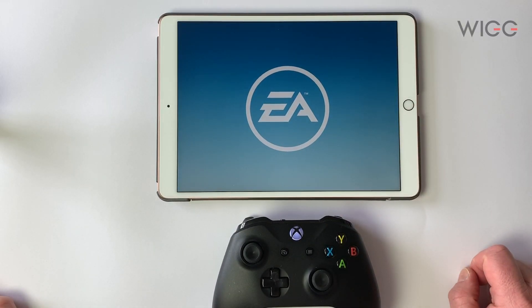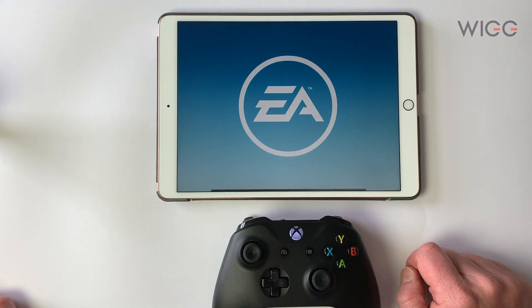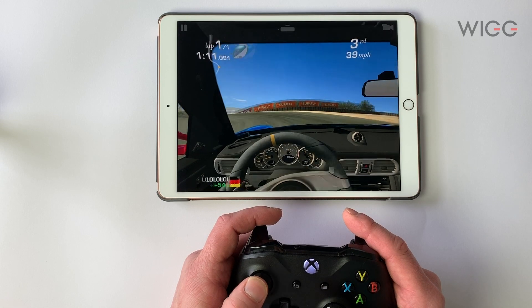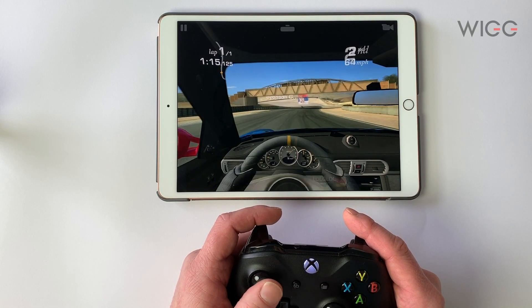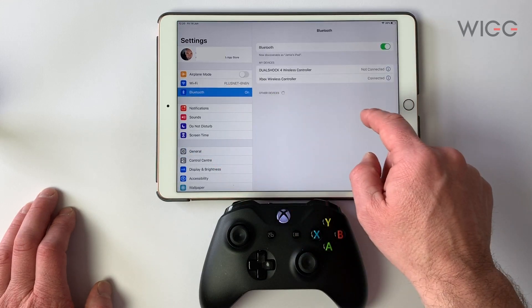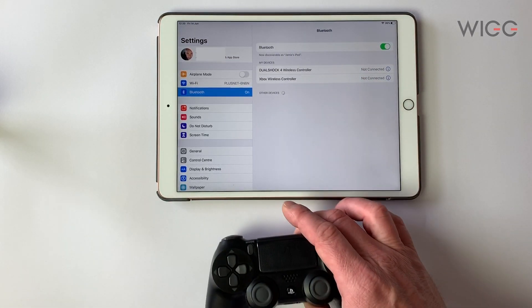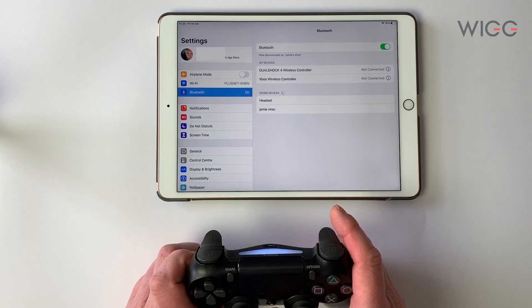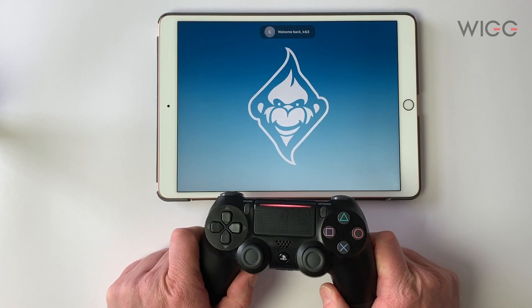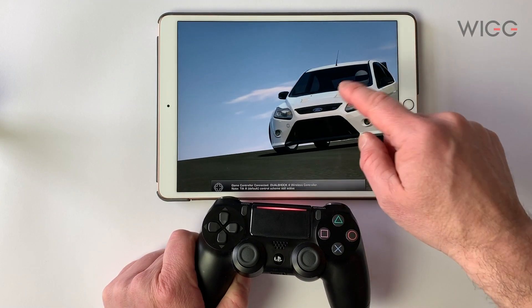Next up we're going to have a quick look at Real Racing. You can see it's connected to the Xbox Wireless Controller and this is going to work straight out of the box. Let's go to Settings, Bluetooth, disconnect this device and reconnect the PS4. Okay, so now we've reconnected the DualShock 4 — yes, it's connected with the DualShock 4 Wireless Controller. So this game works with both controllers.